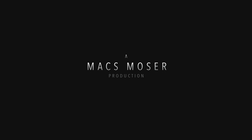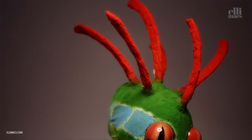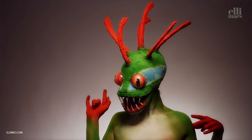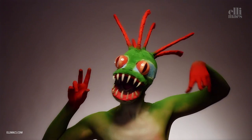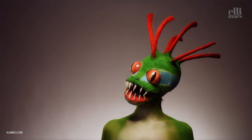Well, she's all you'd ever want, she's the kind they'd like to flaunt and take to dinner. Well, she always knows her place, she's got style and she's got grace, and she's a winner. She's a murloc! Whoa, whoa, whoa, she's a murloc. Talking about the little murloc, and the murloc is mine.